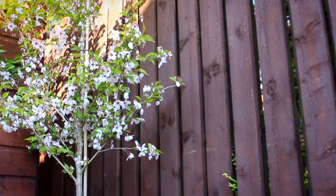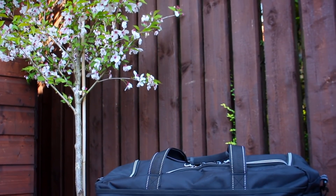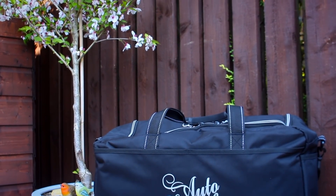Talksteer, Luke here. In this video I'm going to be looking at the Crew Bag by Auto Finesse and showing you why it's my favorite storage solution for detailing on the move.